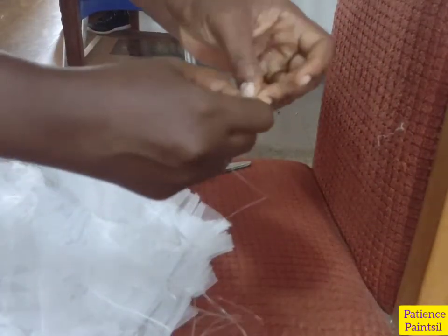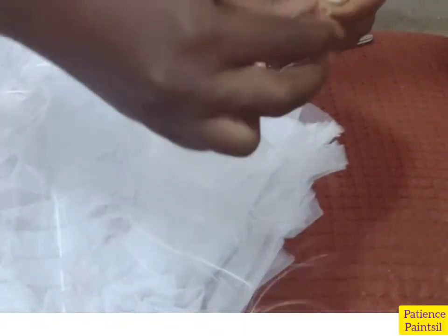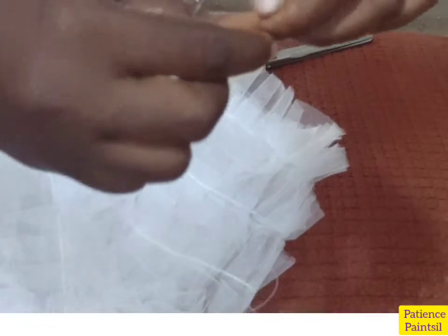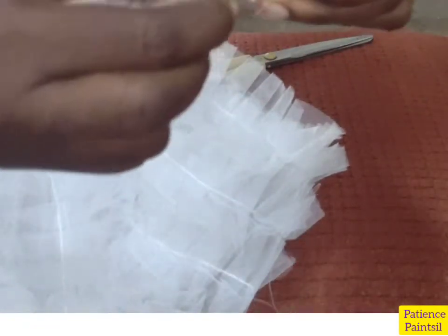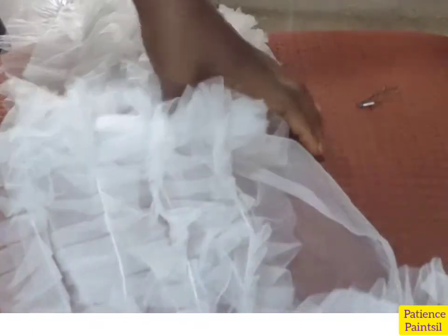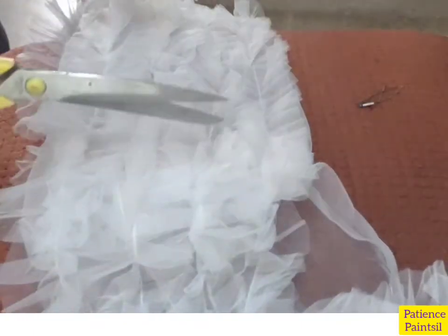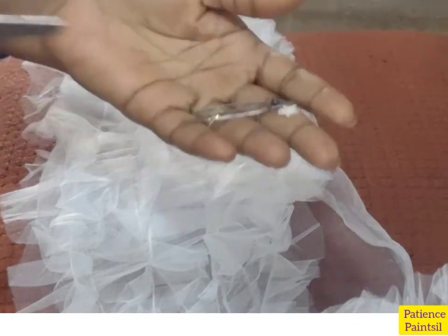I need to have the fishing line tied well, so I've created the knots. This is what I will use to pass through my gathers as I start. This is my needle — you see the needle. In order to get my work straightened up I need some things.